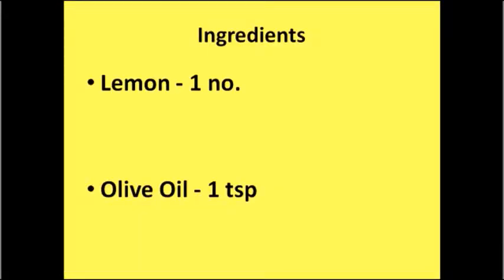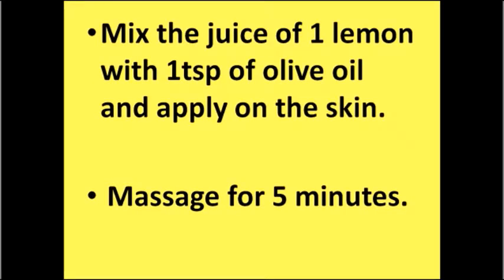Vegetable blend ingredients: one lemon, one teaspoon of olive oil. Method of preparation: mix the juice of one lemon with one teaspoon of olive oil and apply on the skin.